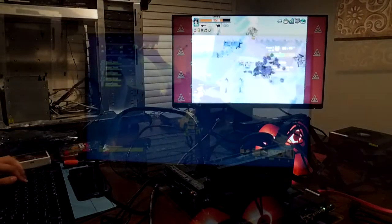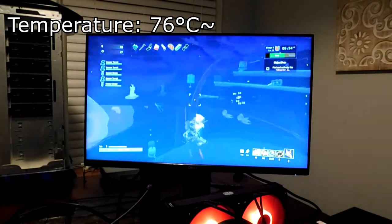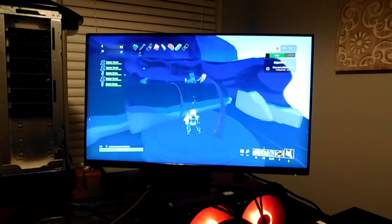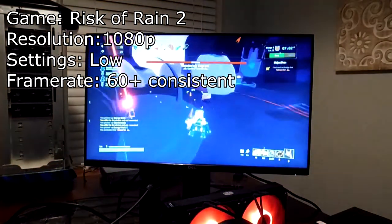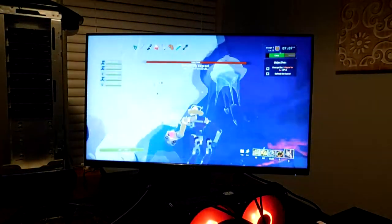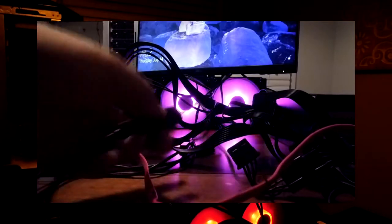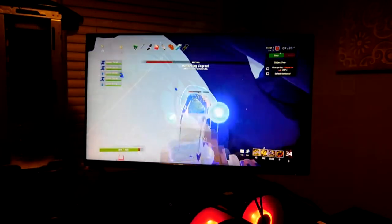At idle, it does fine with temperatures in the mid-30 degrees Celsius, and when playing games it runs without crashing. Under full load, it reaches around 76 degrees Celsius — pretty crazy, but not out of the ordinary. Its performance? Not bad for a GPU found on the side of the road. It's over 12 years old, so don't expect it to run AAA titles today, but for a free GPU it feels not too shabby. Also, the fans on the radiator are RGB — I know some of you wondered if that worked, and they work fine.